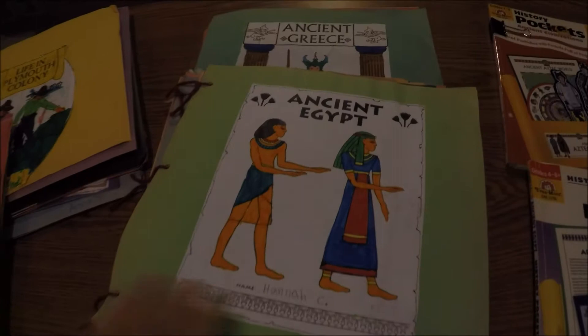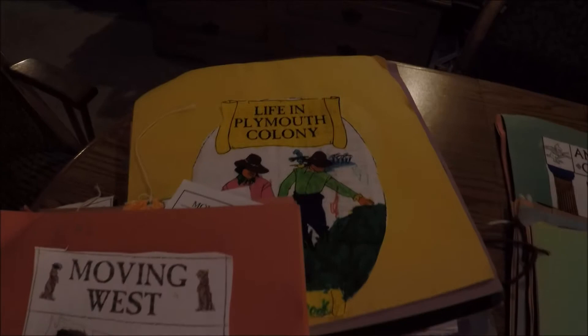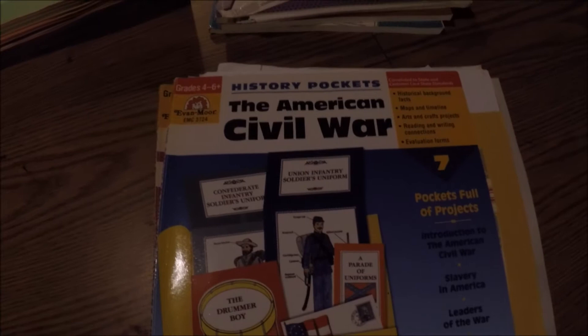Here are a few that we worked on. This is Ancient Egypt — and this is Ancient Greece back here. We have done Life in Plymouth Colony, and last year my daughter at our homeschool co-op did Moving West. The one I'm going to walk you through is the American Civil War. We did this one in our homeschool co-op, and it's just one of our favorites of all the history pockets.